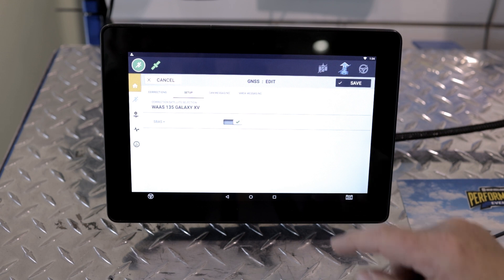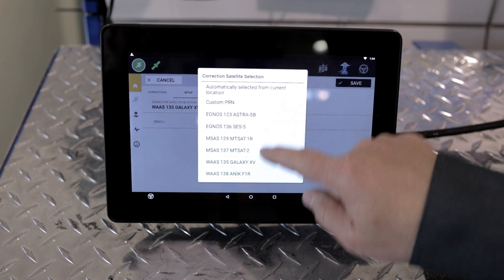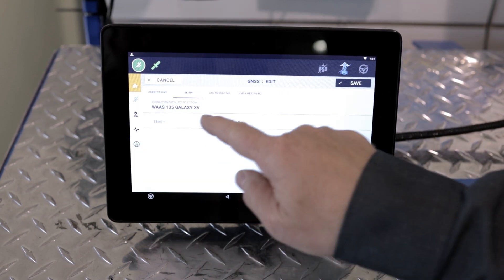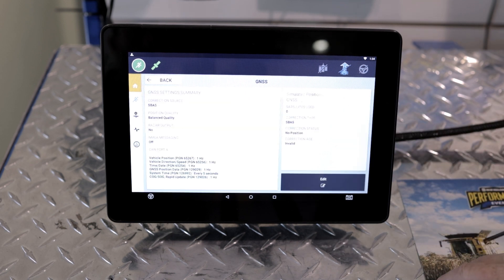Then it shows you your WAAS satellite corrections. Go into there and then select WAAS-135 from the drop-down menu. Select that satellite and hit Save.